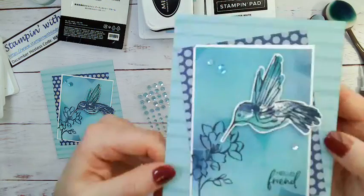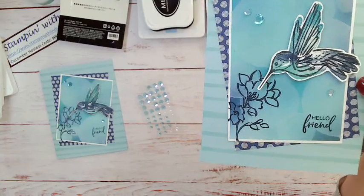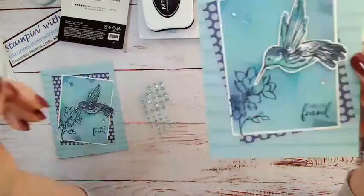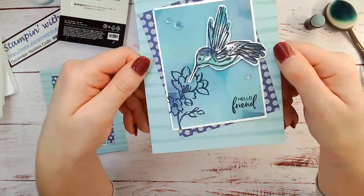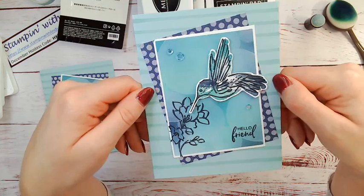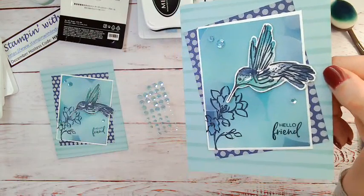And there you go — there you have it! I hope you guys found that card super cute and easy to make. Definitely try it out yourself and try some different colors — the bokeh background is super fun. Thanks so much for tuning in. I hope you enjoyed this cute little hummingbird card. Have a fantastic New Year's! I will be live on Friday — it'll be Fancy Full Friday. Thanks for tuning in for Technique Tuesday. Have a great night, everyone!